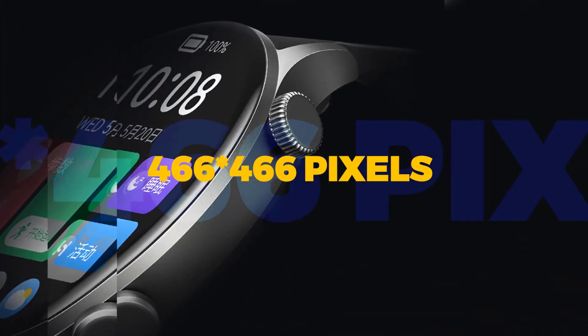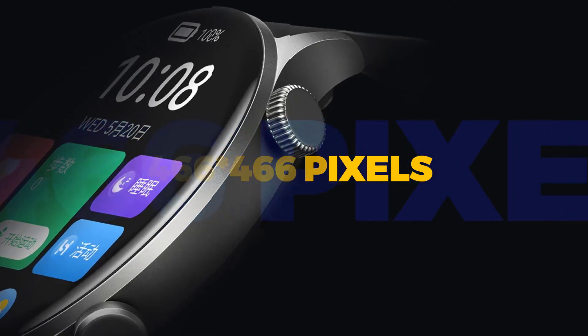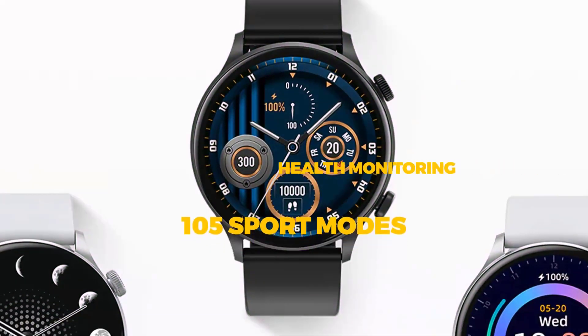The smartwatch comes with a round dial. The always-on display has a 466 x 466 ultra high definition resolution.